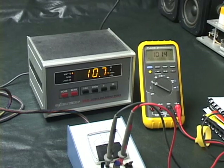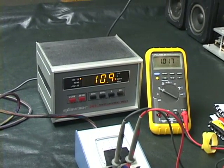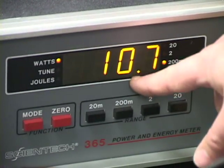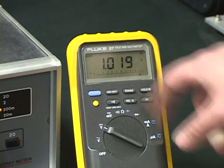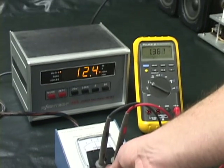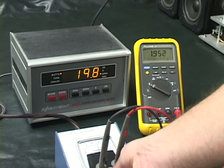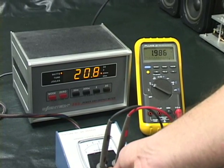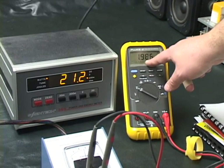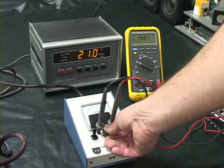This right here is to show that the output from the power meter inside the head is pretty much right on. As you can see here on the Scientech meter it shows 10.7 and on here it shows 10.1. I'll go ahead and crank up the power and you'll see that they're pretty much right on side of each other. Moving it all the way to 20 — there's 20.8 on the Scientech, 21, and then here we're showing 19.8. So basically right on, plus or minus a milliwatt.